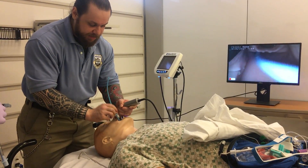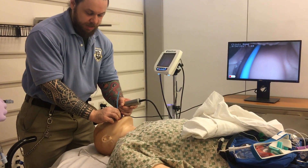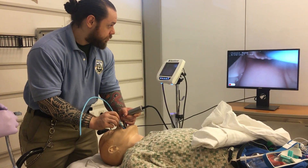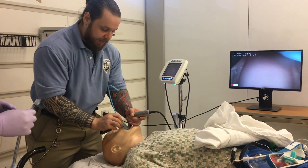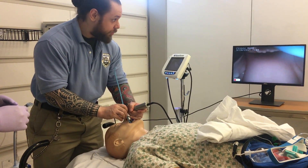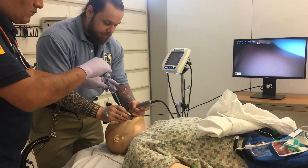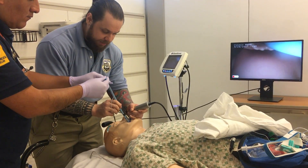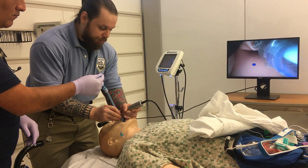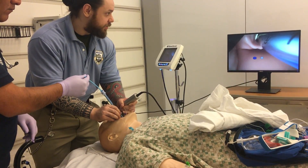If you go into the esophagus, notice that you can keep advancing — it goes much further because you're in the stomach. Once you confirm you're in the correct location by feeling the rings and hitting the carina, have your partner lace the tube over the bougie. Very important: maintain the laryngoscope in the airway while the tube is advanced. If you feel hold-up, pull the tube up slightly, twist it a little bit, and advance it further into the correct location.